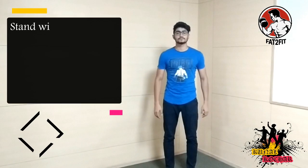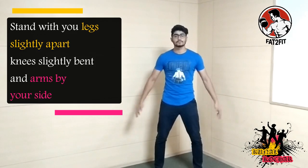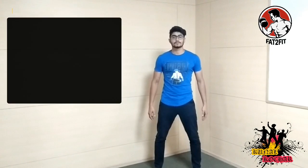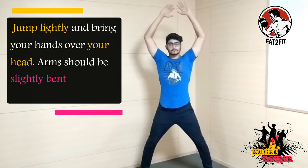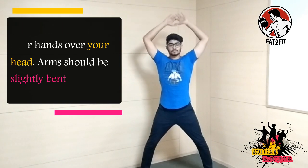Jumping Jacks: Stand with your legs slightly apart, knees slightly bent and arms by your side. This will be your starting position. Jump lightly, widening your legs and simultaneously bringing your hands over the head until they are close to each other. During the movement, the arms should be slightly bent.